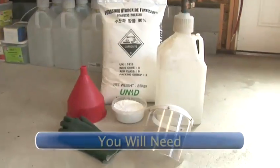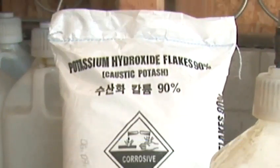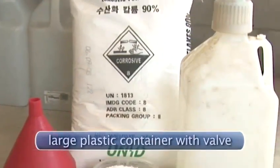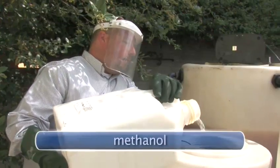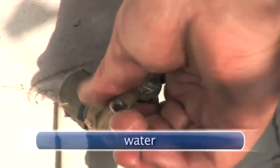You will need a face shield, rubber gloves, potassium hydroxide, a plastic bowl, a funnel, a large plastic container with valve, methanol, a scale, a biodiesel processor, and water.